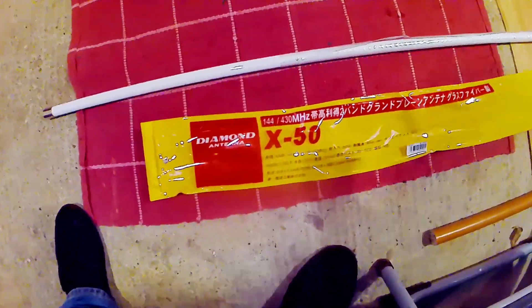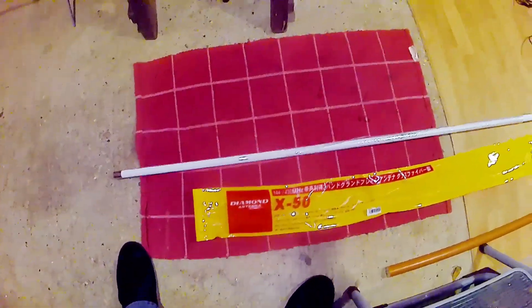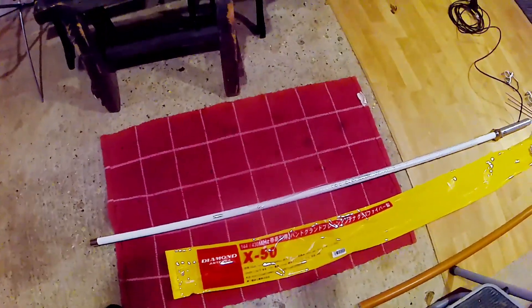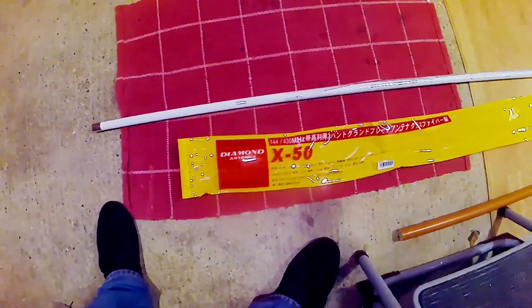Hi YouTubers, it's George. I'm in the garage sorting out some aerials for myself. I've sorted out all my HF aerials and loading coils now and I'm quite happy with how that's going.